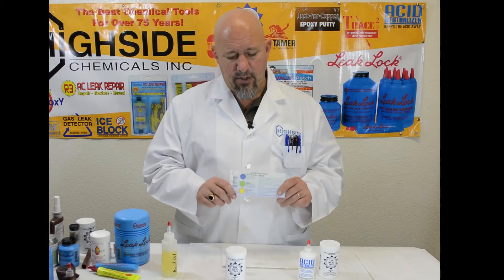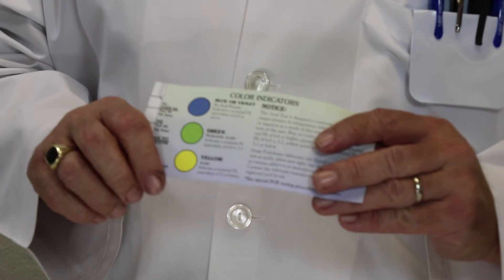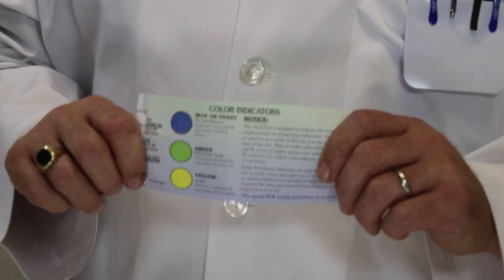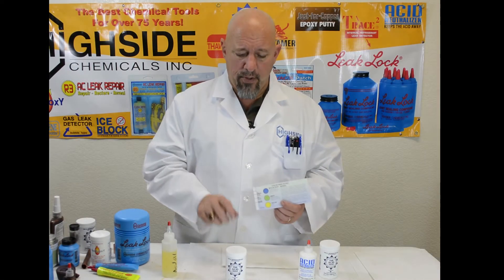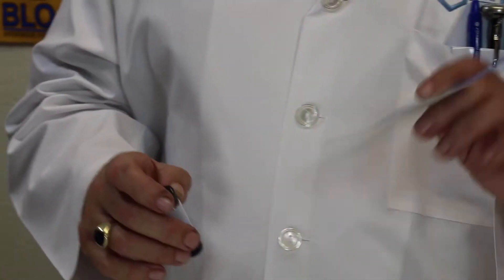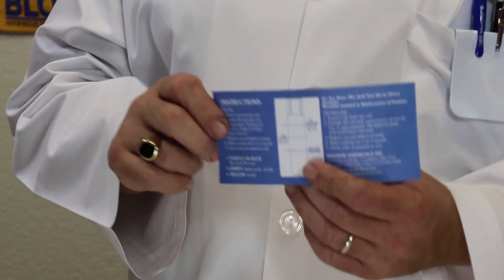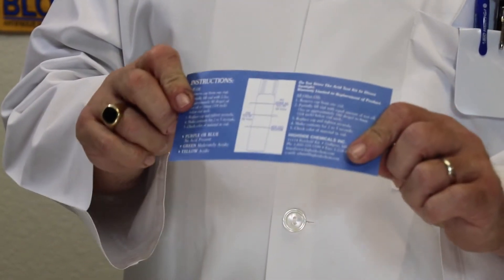Inside each bottle of acid test will be a card with blue, green, and yellow indicators showing the different stages and levels of acidity inside a refrigerant system. Once you take the oil sample, you put it inside the tube, shake it up, and you'll find your acid content. The instructions on the back of the card will tell you, depending on the type of system — whether it's a PoE or not — how high to fill each one.